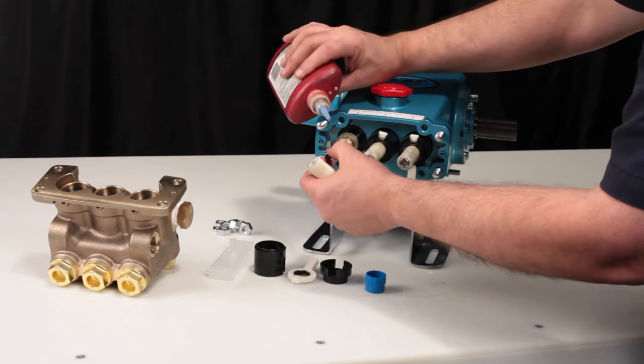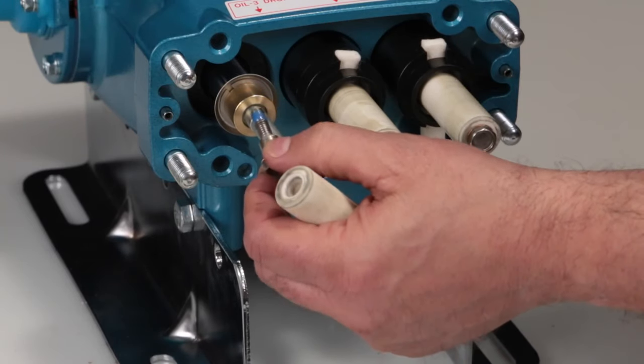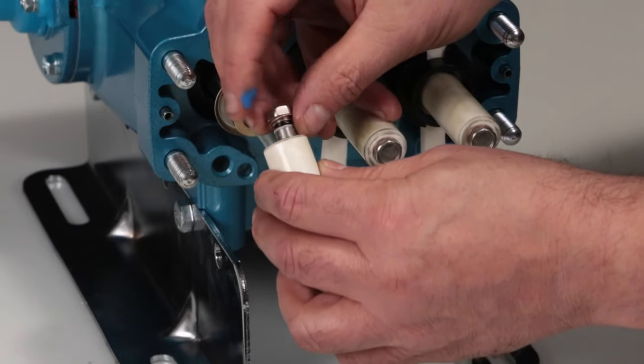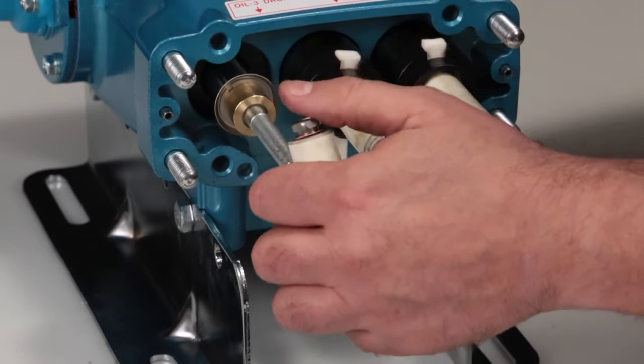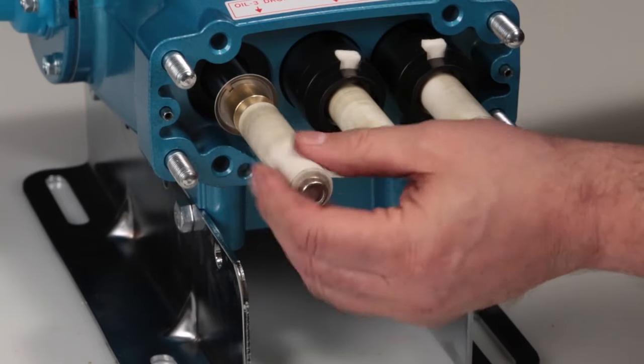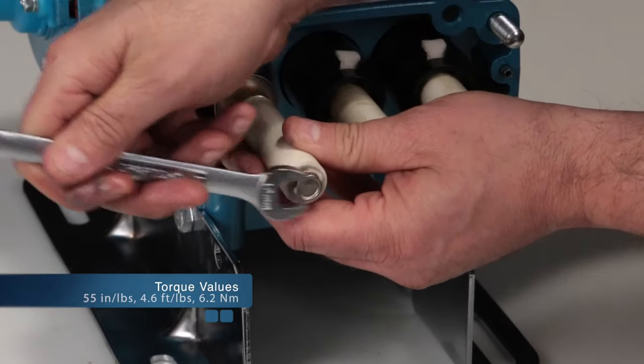Apply liquid thread sealant to the threads on the plunger retainer before reinstalling. The plunger retainer can only be installed on one side of the plunger and should fit tight into the end of the plunger. Install the plunger retainer assembly through the ceramic plunger. Using a 12mm hex wrench, torque to specification.